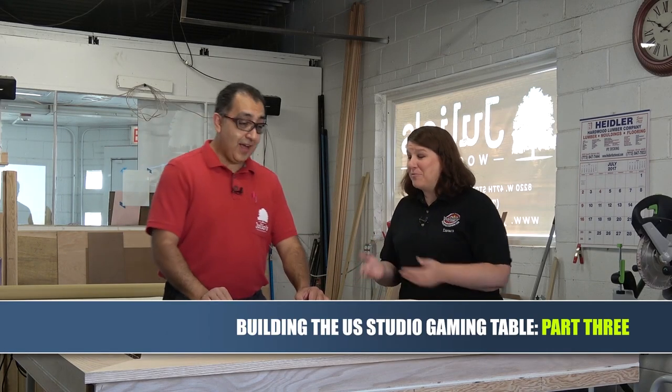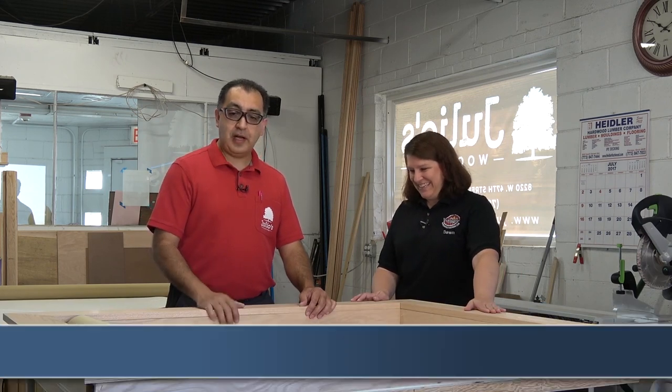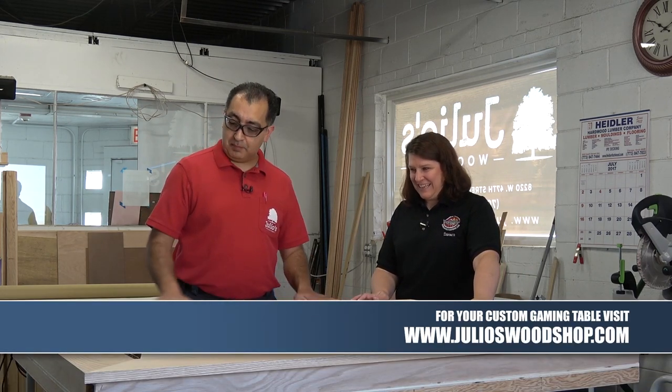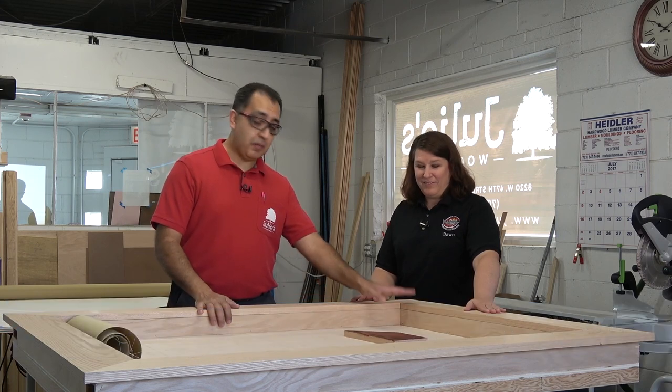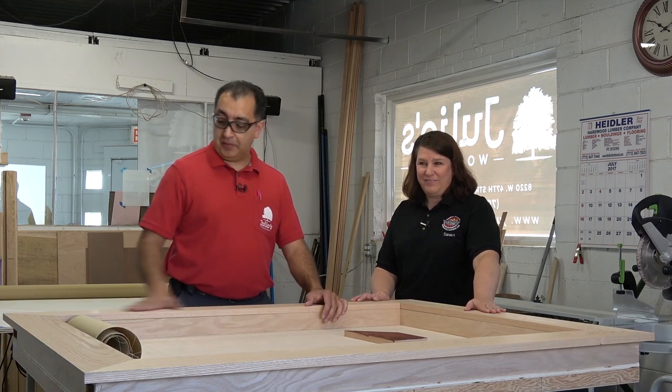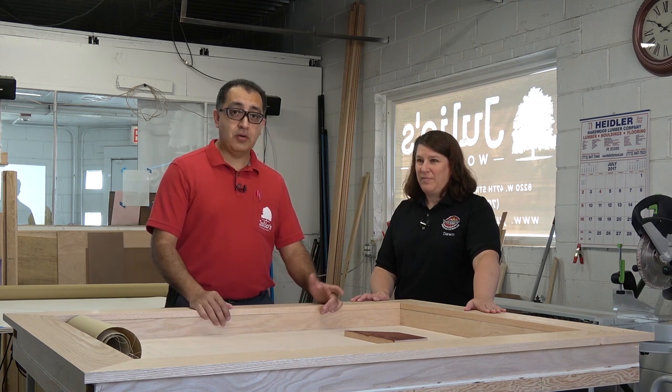It looks like a table — you have been really busy! I took some boards, planed them down, joined them, flattened them, and made the ledge. I also mitered the corners, dominoed them to keep things flat, and sized it. So we're almost ready to go.